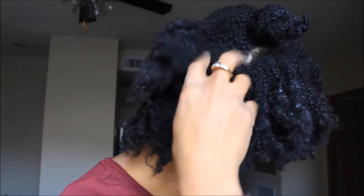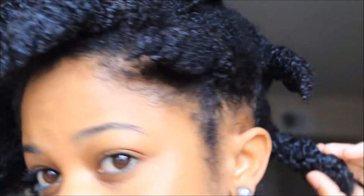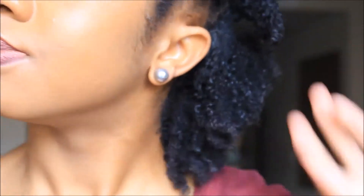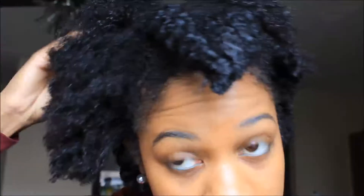So the next morning, I decided to go ahead and take these chunky twists out. My hair was still pretty damp, and there was some product still sitting on top of my hair. But throughout the day, my hair eventually dried, and the product wasn't visible like it was earlier. So it was okay, and my hair felt good throughout the day. I felt better about it because it wasn't as dull and lifeless as it was earlier in this video.